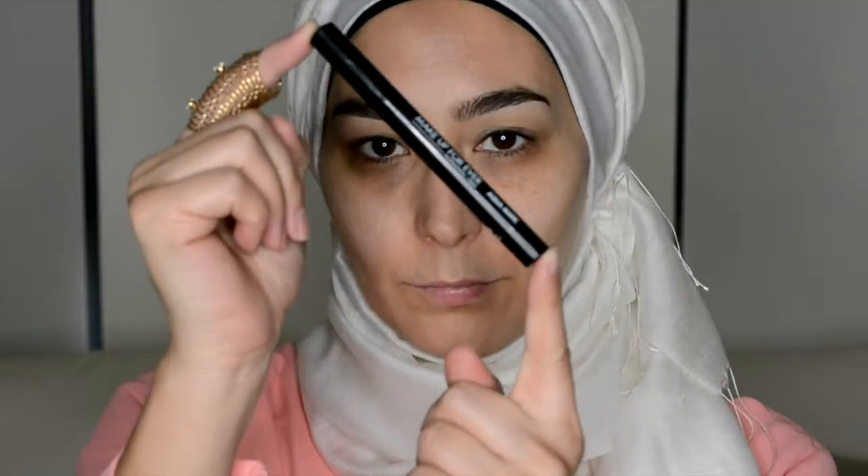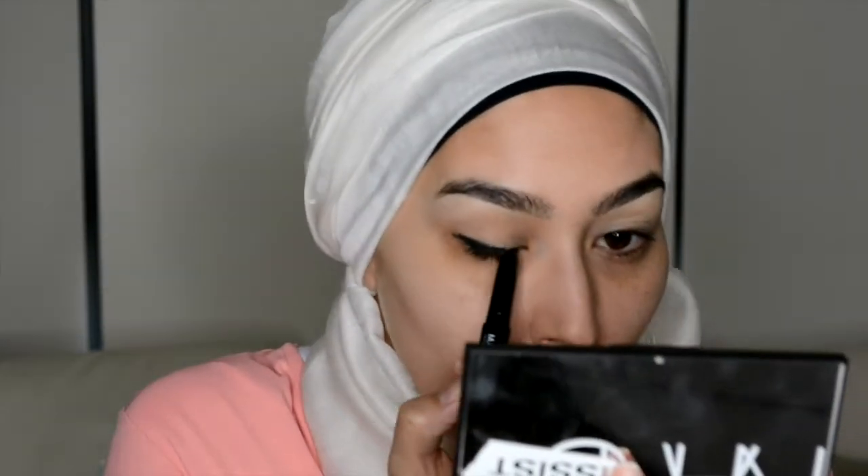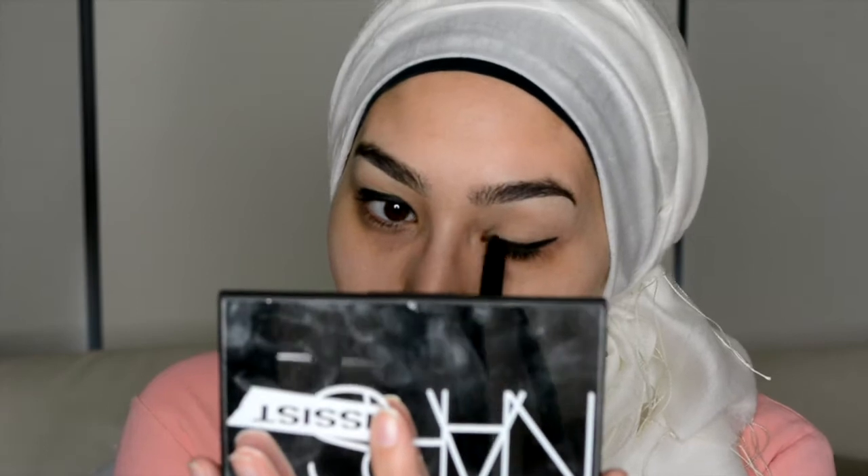Since this is going to be a smoky look, I'm going to use the Makeup Forever Aquamatic Jumbo Pencil in black to set that base for the smoky eye, and I'm just going to blend that out with a soft brush.